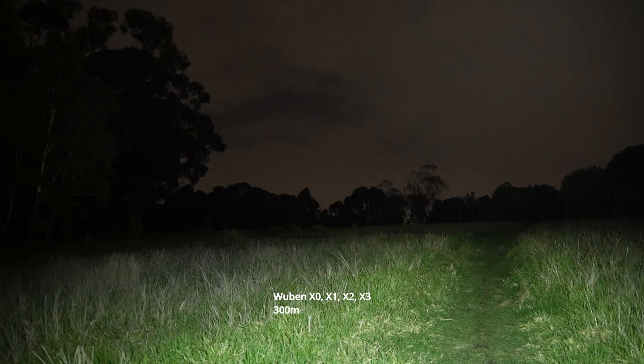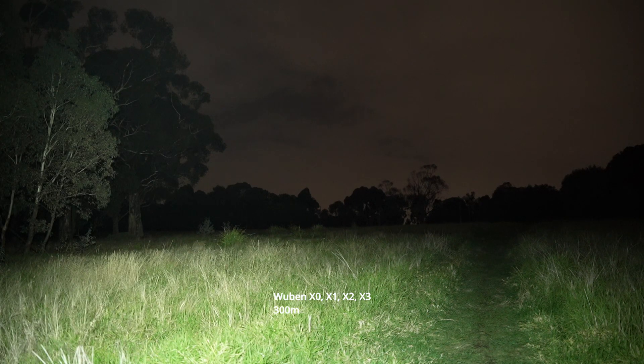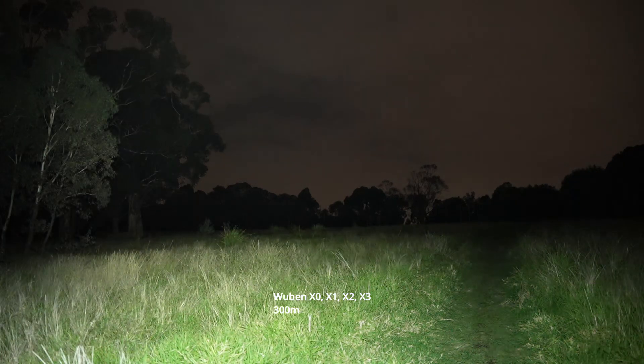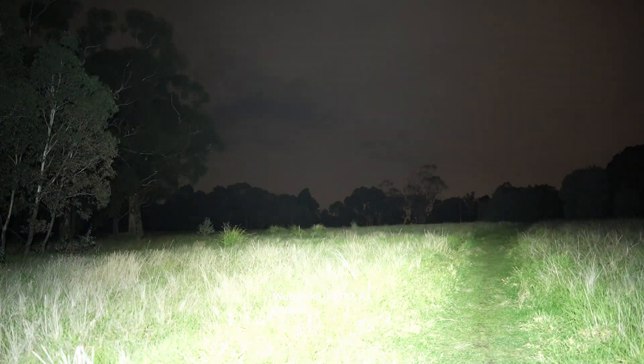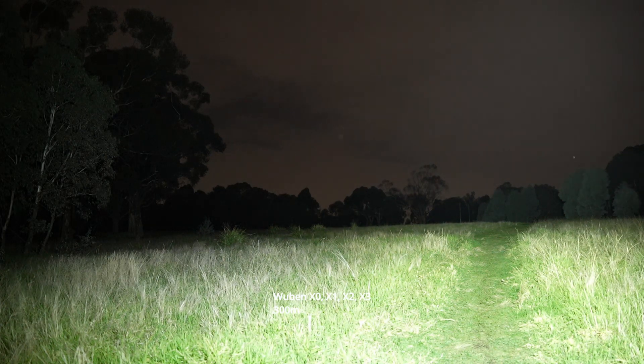Fourth mode is pretty bright — it's almost starting to blow out the camera up close, but you can see it illuminating those trees to the left and the path ahead all the way to the end. Cycle through one, two, three, four and into turbo — this is really incredible, just blowing out the camera close to the front. Trees to the left, no issues at all — I can see all the trees out in the back section. Let's go for a quick walk.